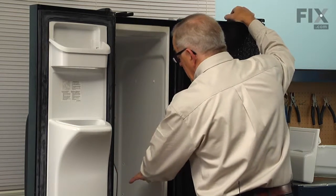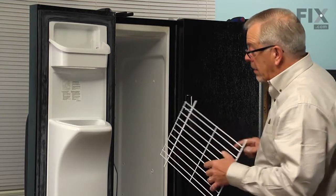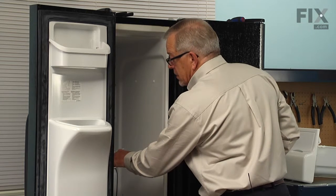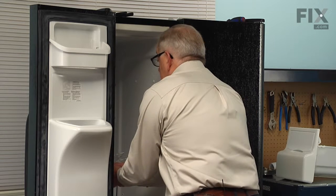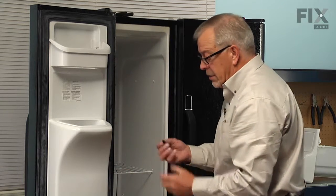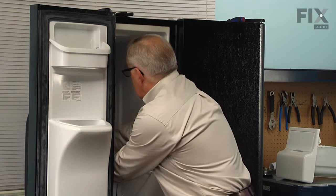Next we'll put the upper wire rack in. Make sure we have it the right side up, then insert it into the slots on the left side, drop it down until it fits in on the right side, and then put the stop on the rear wire.